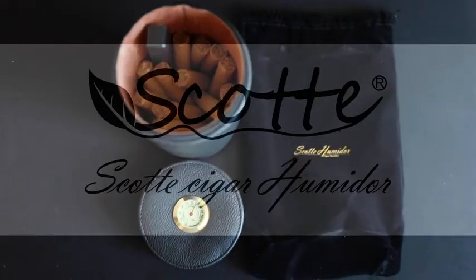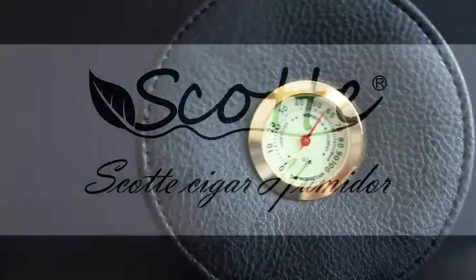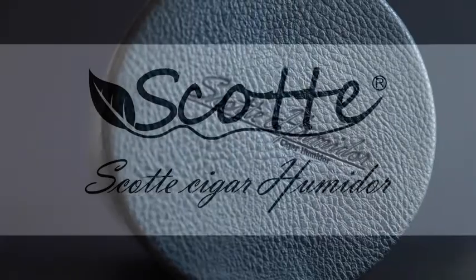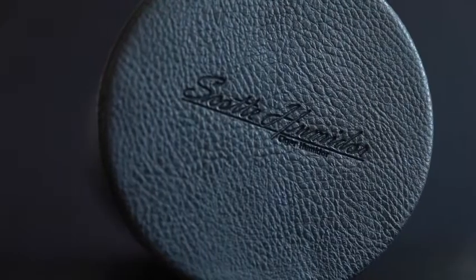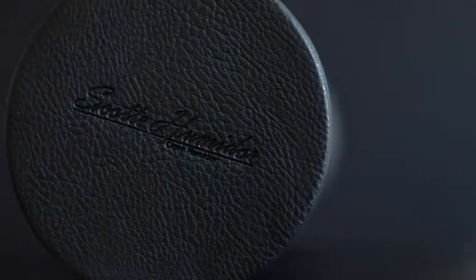Hi, I'm Tim and today I'm presenting the Scott Humidor. This humidor is both sleek and beautiful. What I really love about it is how portable it is — you could take it on vacation if you want. I also love how fashionable it is. You can hold it in one hand. It just looks good.